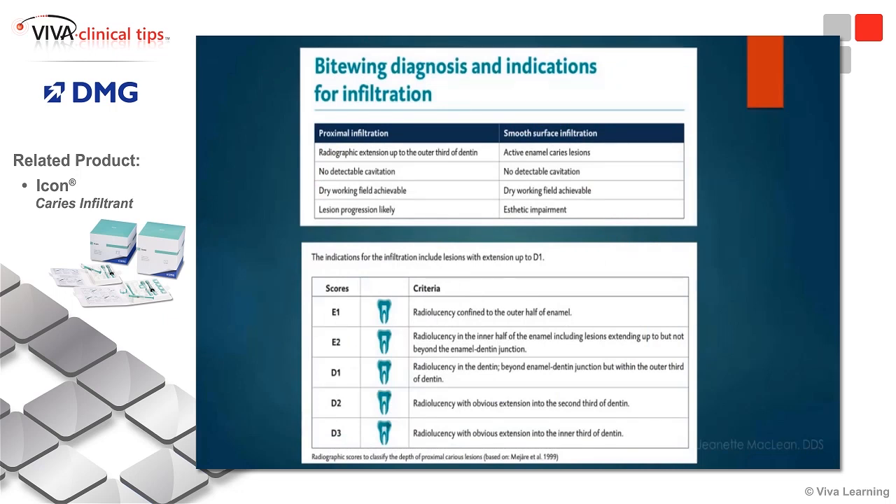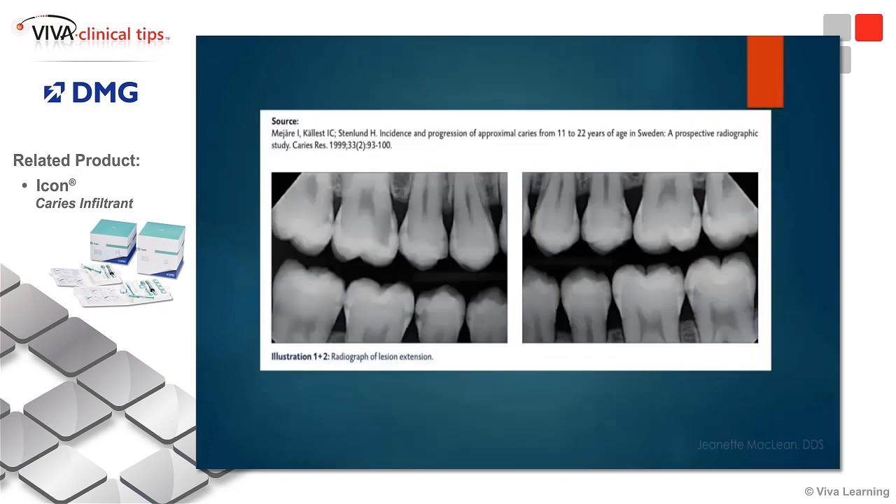Just in terms of timing, I'm going to have to move along because I have a lot of slides to get through. But quickly — obviously, you cannot infiltrate severely advanced lesions; those need traditional surgical intervention. Now, for lesions like early white spot lesions, sure, absolutely, you can do resin infiltration there.